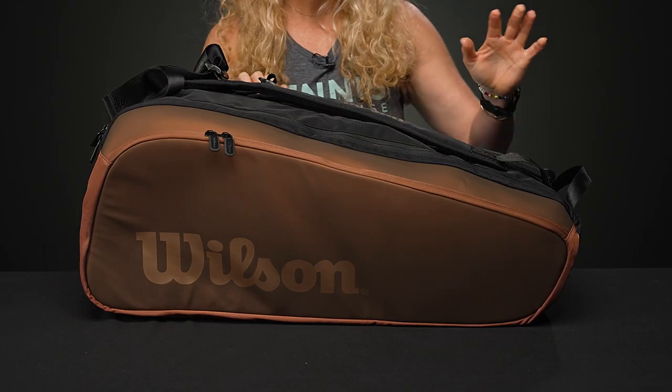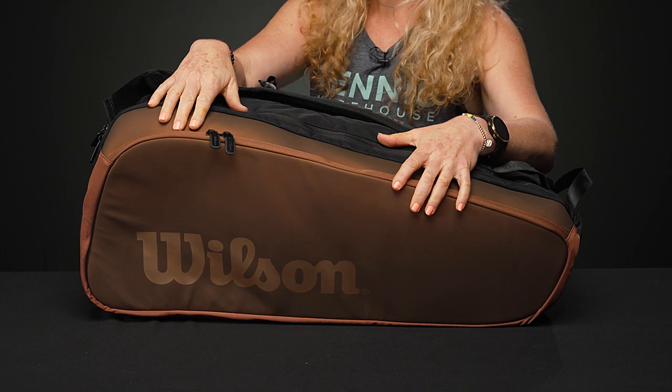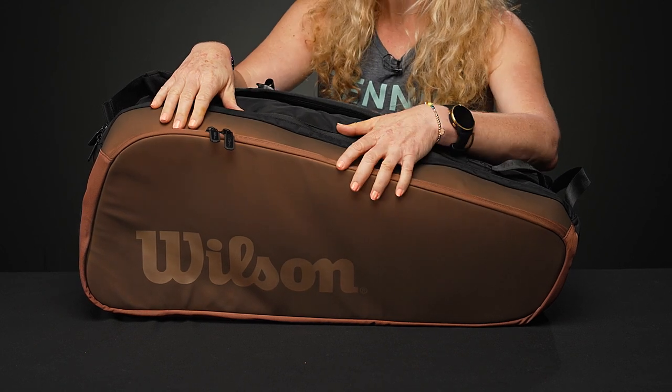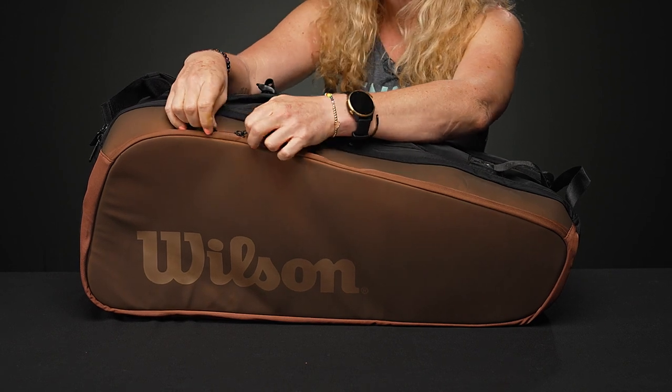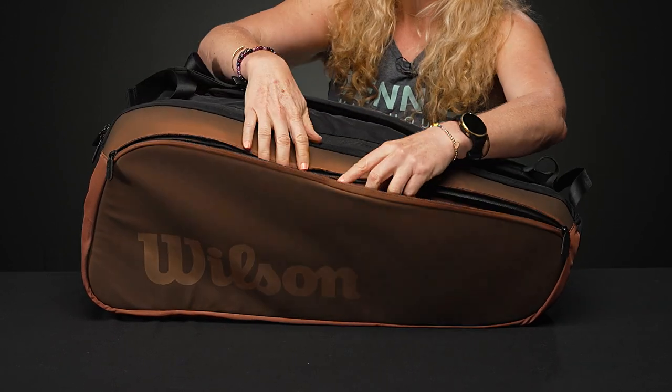Let's take a closer look at the Wilson Super Tour Pro Staff nine-pack tennis bag. This nine-pack bag has been designed to match the new Pro Staff V14 rackets and is slightly similar to the bigger 15-pack bag, but a nice size that's not going to weigh you down. Let's take a look at the features.